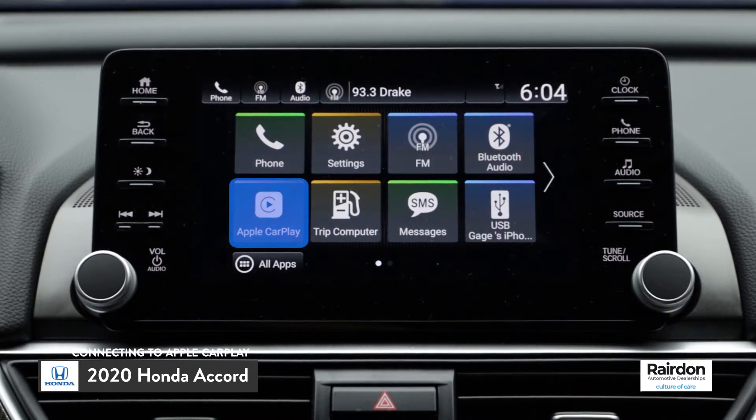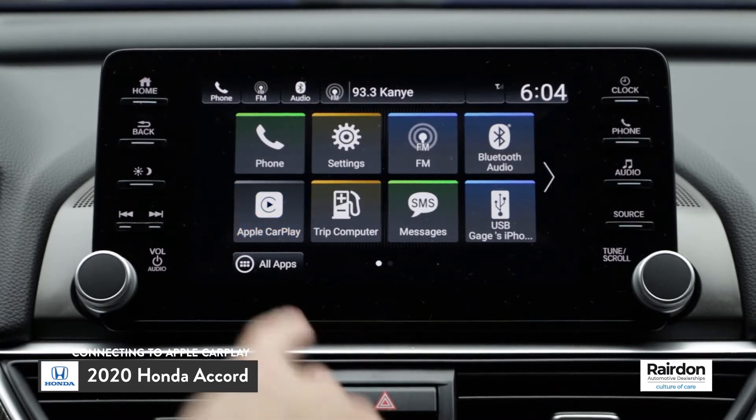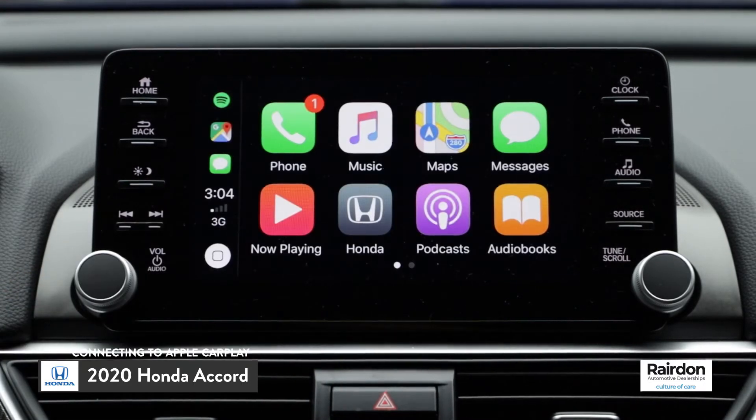The Apple CarPlay icon will appear on the home menu of the infotainment system. Simply press the Apple CarPlay icon to connect.